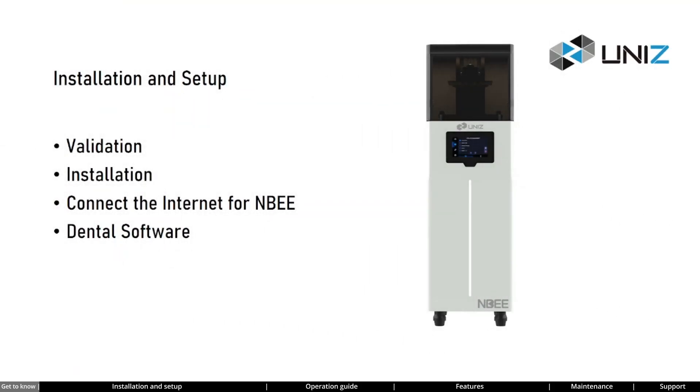Let's install and set up your NB printer together. I will demonstrate how to correctly install and test the printer. Afterward, we will connect your printer to the network and install the dental slicing software.